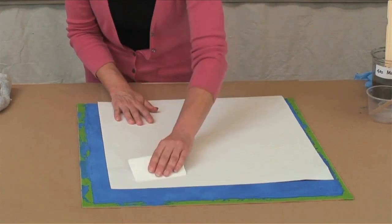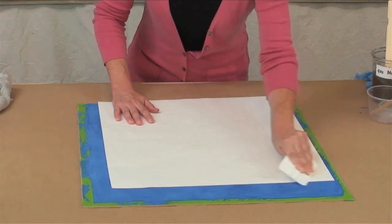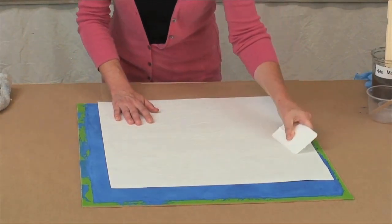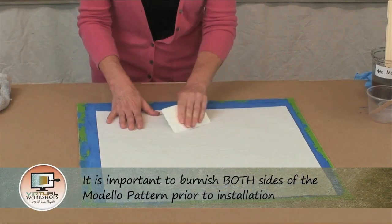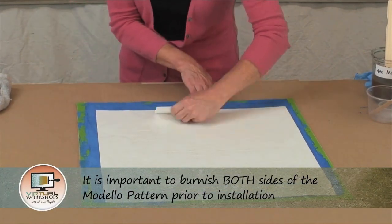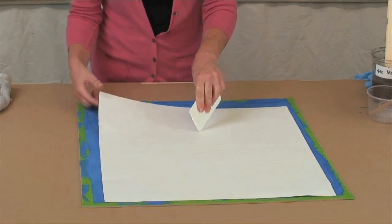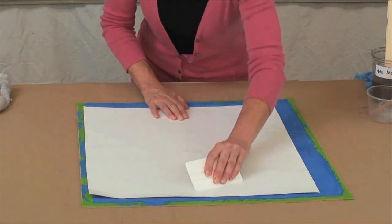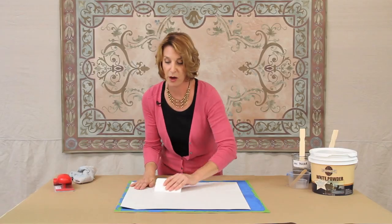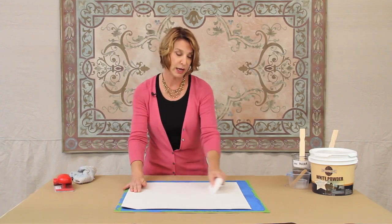We include a squeegee with your order. What you're going to do is take your pattern before you start, lay it on a hard surface, and go over it with your squeegee, because we want to make sure that the transfer tape is bonding well to the vinyl so that the backing paper will come off cleanly and easily. You want to go ahead and burnish both sides.